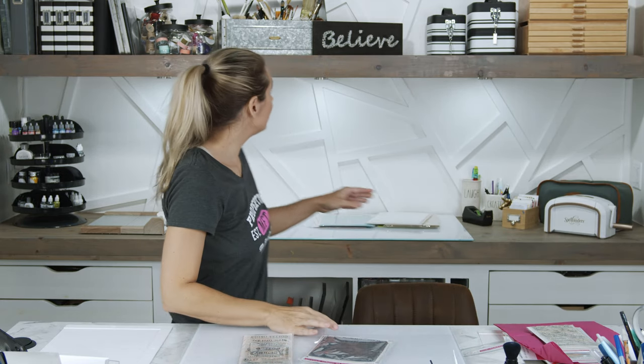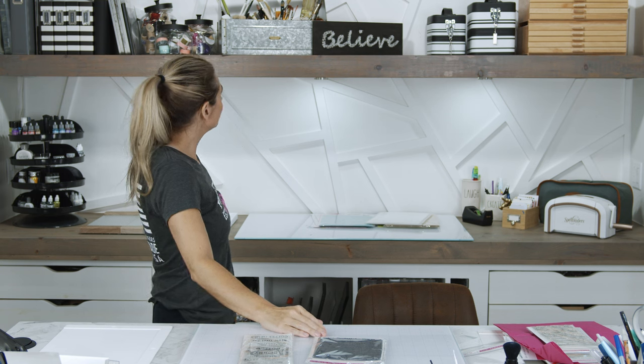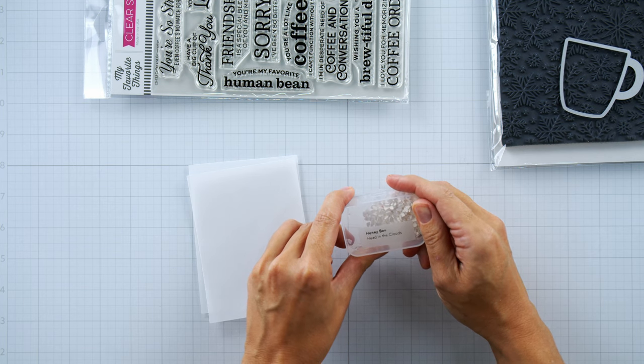That sign was made for me — my friend Jude made that for me, it's beautiful. I'm going to take these two pieces of vellum and sew them together to make a pocket. This is from Honeybee and it's called Head in the Clouds, but they also look like froth, so we're going to put them in there to make a froth shaker card pocket.